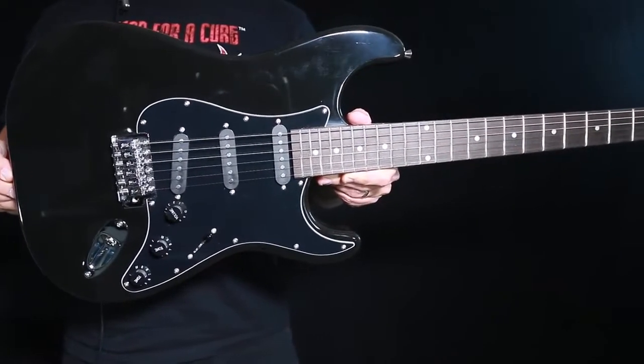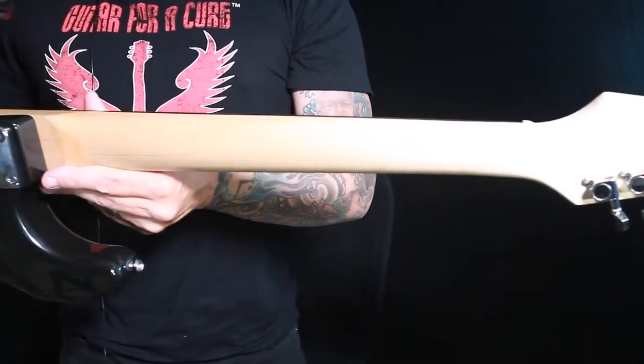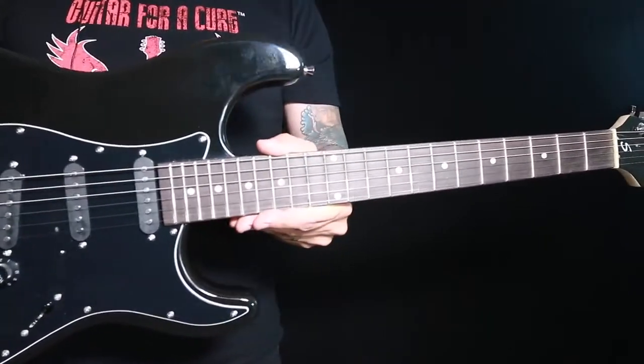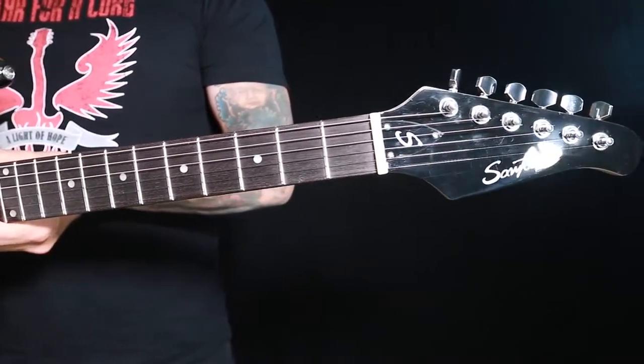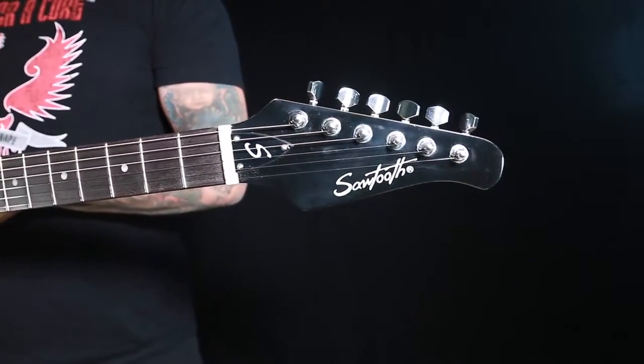The ES series guitar features a sycamore body, maple C-shaped neck, 22 medium jumbo frets, dot position inlays, Sawtooth S-truss rod cover, and a 15-inch radius neck.